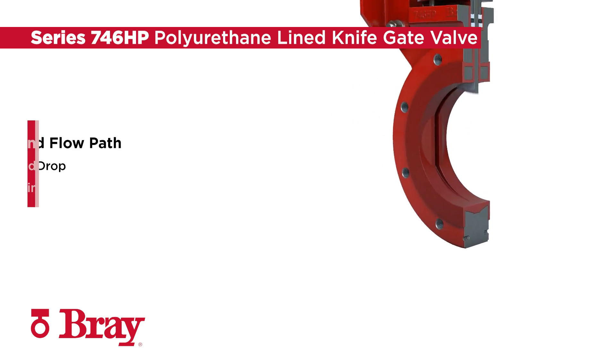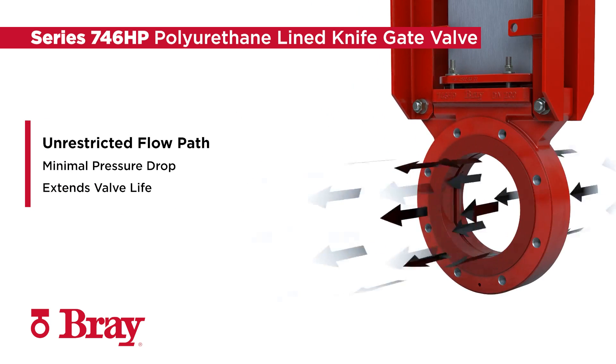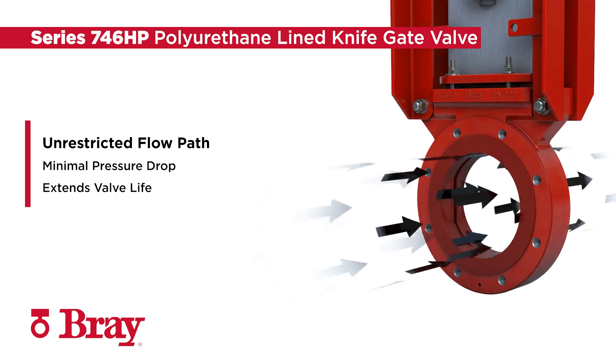Engineered to extend valve life, an unrestricted flow path with minimal pressure drop is achieved through a full-port valve design.